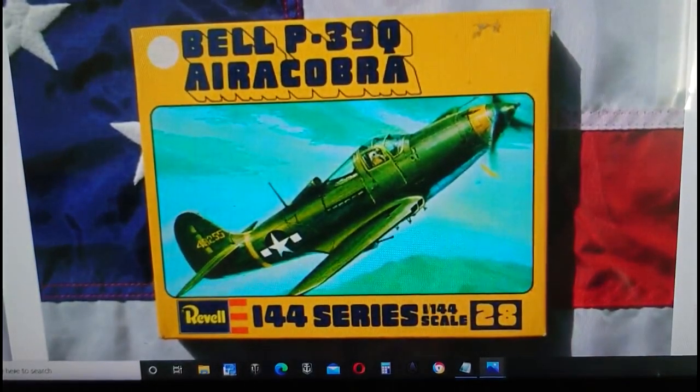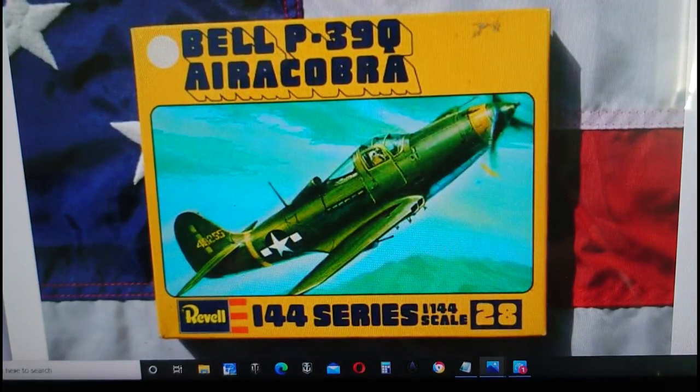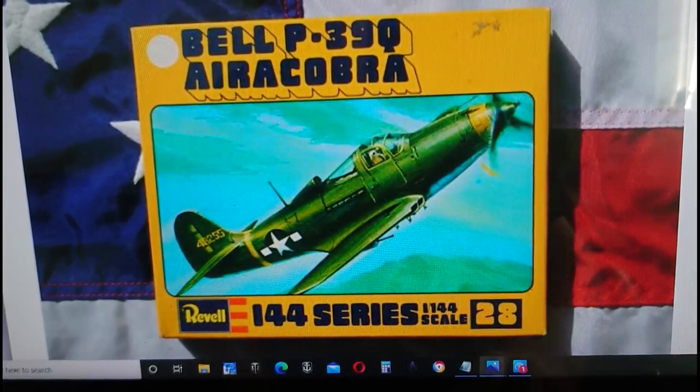Then in 1975 the kit was re-issued again in exactly the same style boxing, though there was an instruction change and some information on the side of the box was changed. This was also released under a company called Kikola, who released it in their market — I think somewhere like Mexico or South America. It was very common for Revell to hook up with companies like Lodela and Kikola and Kiko to release models in other parts of the world where they didn't have a foothold.